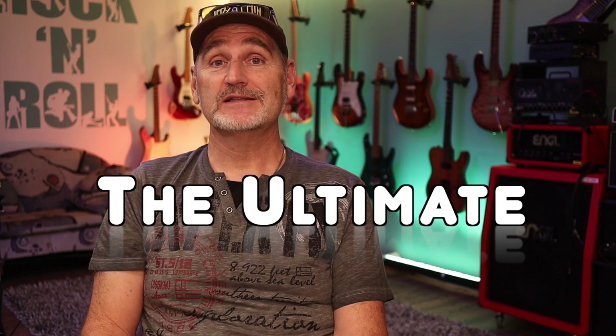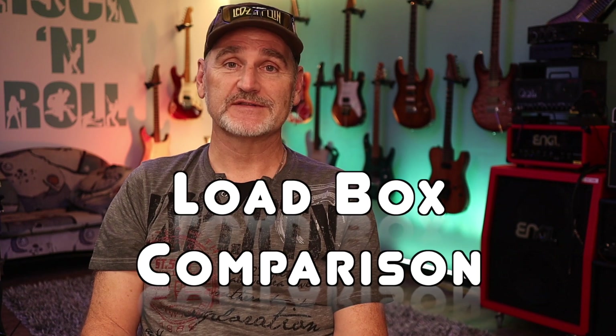Hi guys and welcome to the second part of the Ultimate Loadbox Comparison. First of all, I have an update to the rating of the last video.